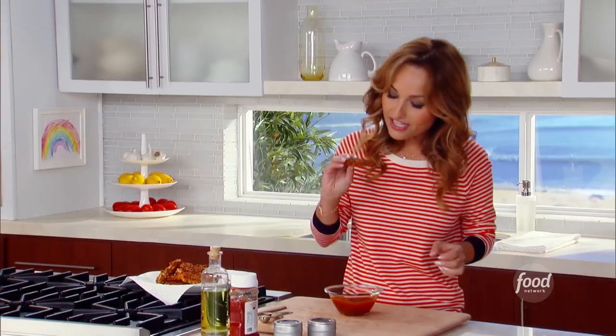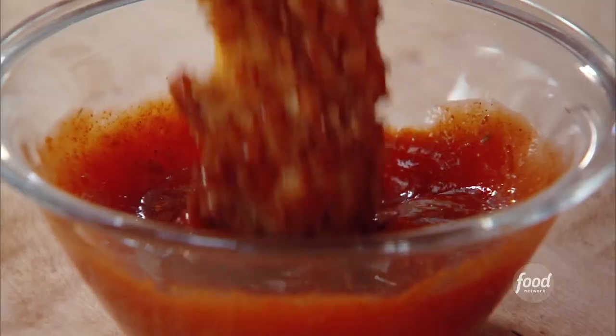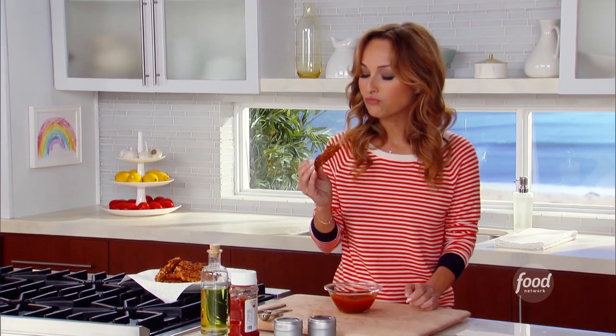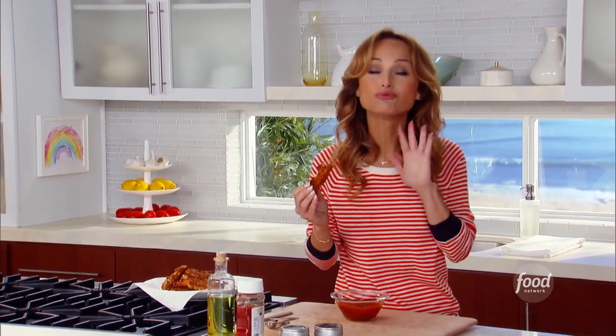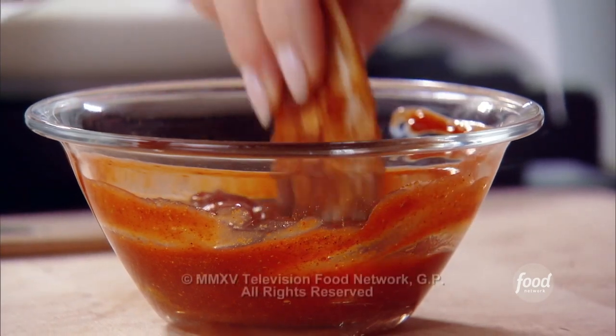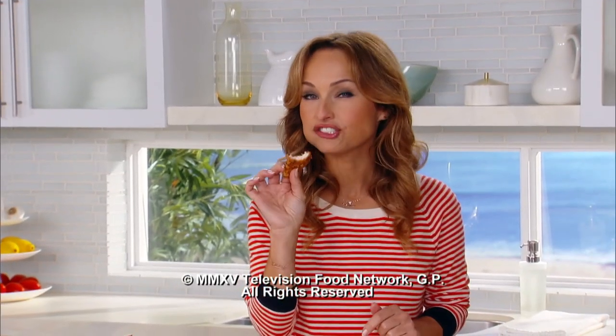I take my little chicken finger with that beautiful little crust. That crust rocks — so good. Now, when you need a late-night munchie, this hits the spot.